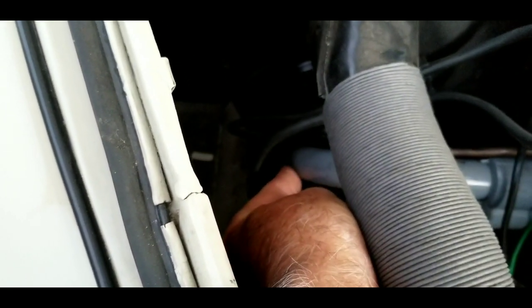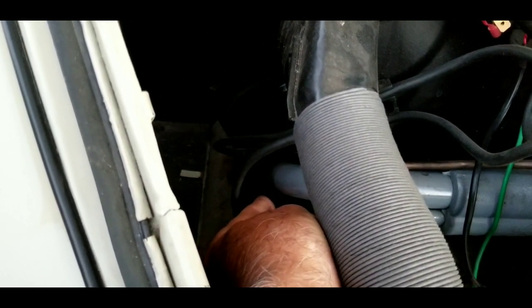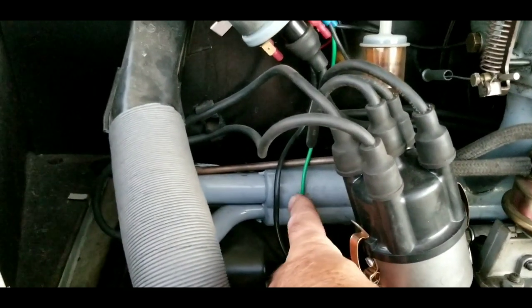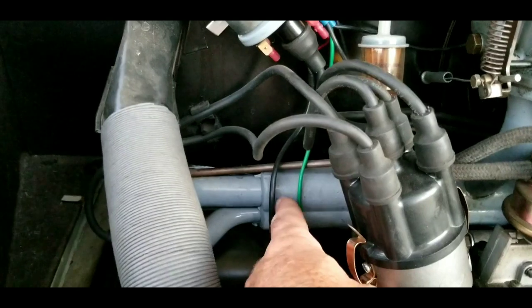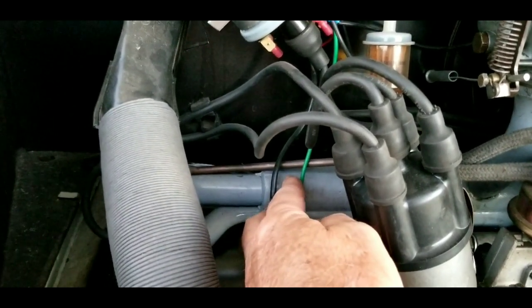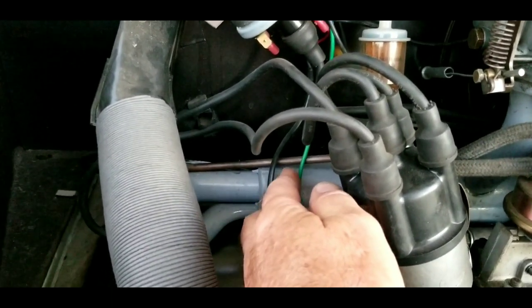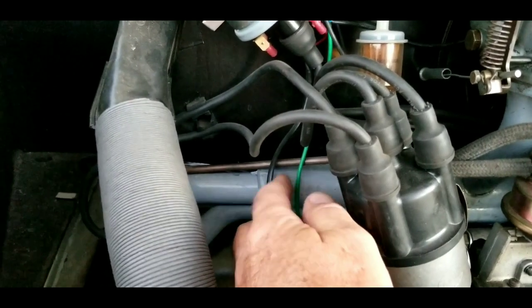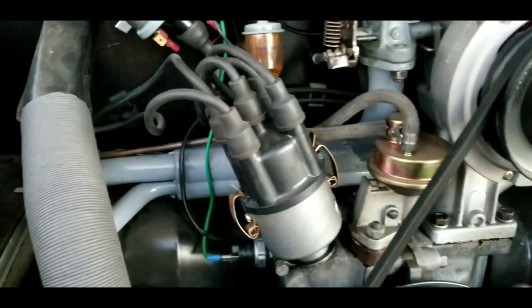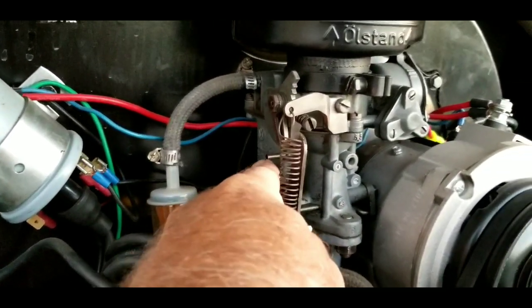If your manifold here was not sealed properly to the heads, that would be a vacuum leak that would cause your engine to run hot. Or if you have the little boots right here on your dual port heads and dual port manifold — those get a little crack in them, a little bitty crack — that'll cause your engine to run hot.